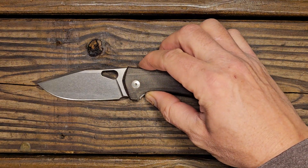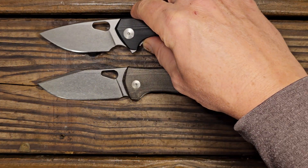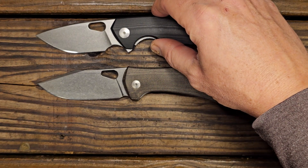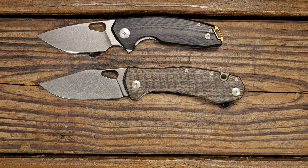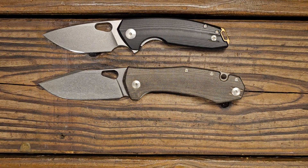Let's do some size comparisons to begin with. We'll start off with another Giant Mouse knife — that would be the Ace Tribeca. When I shoot these videos I'm not going back and redoing them if I can help it, so if I make a mistake you just laugh with me and we'll keep on going.